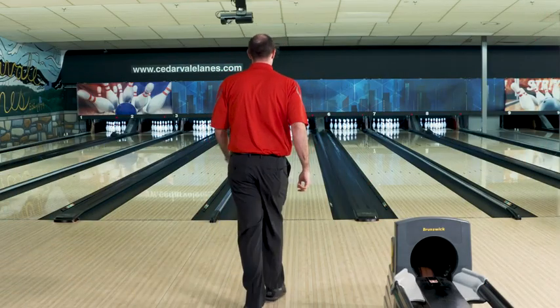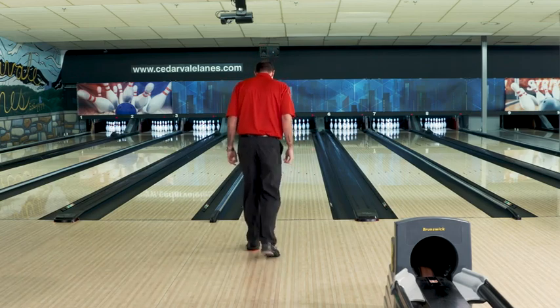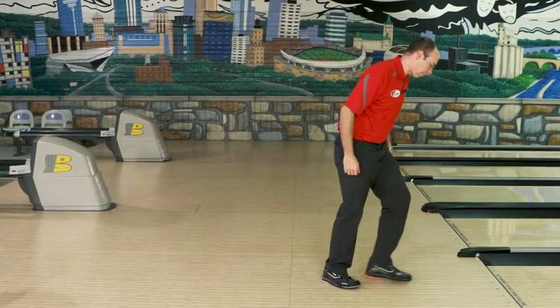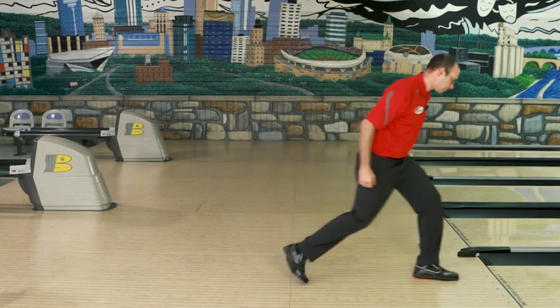First thing before you throw any shots, walk up to the foul line, walk up to the area you're going to slide, and slowly give it a test slide. Real slow to start with, then go ahead and kind of work your way up to your normal slide.